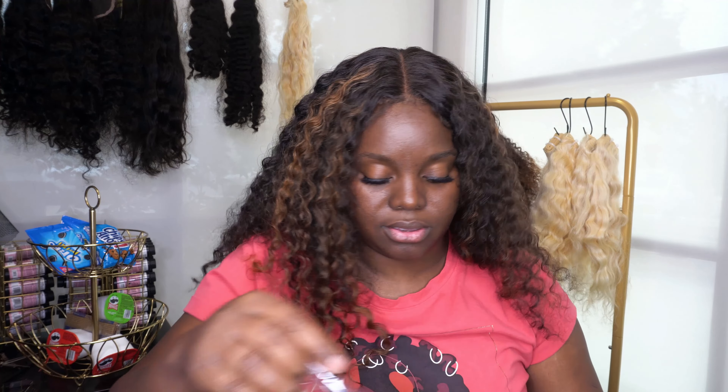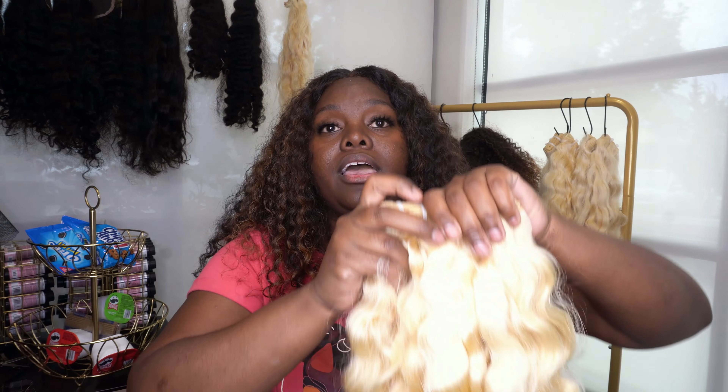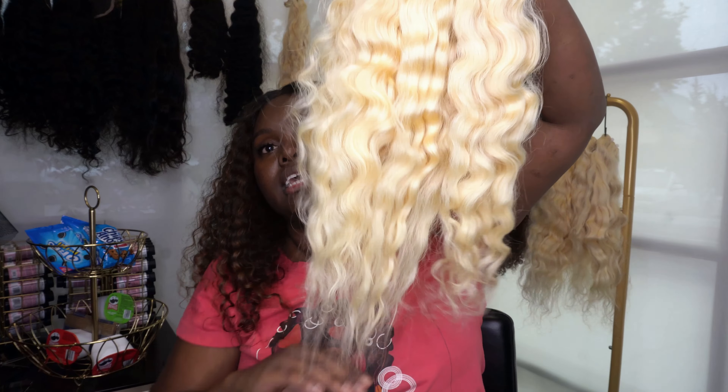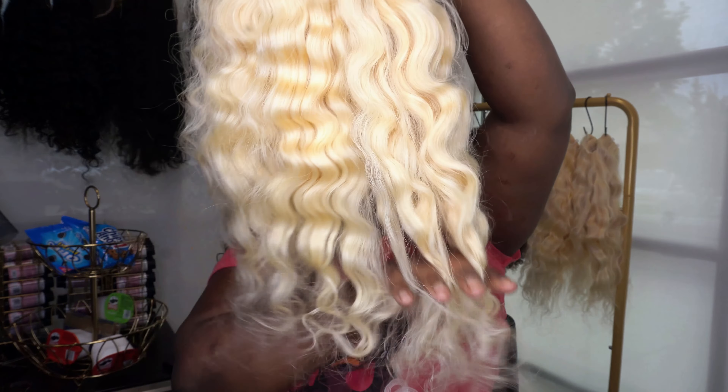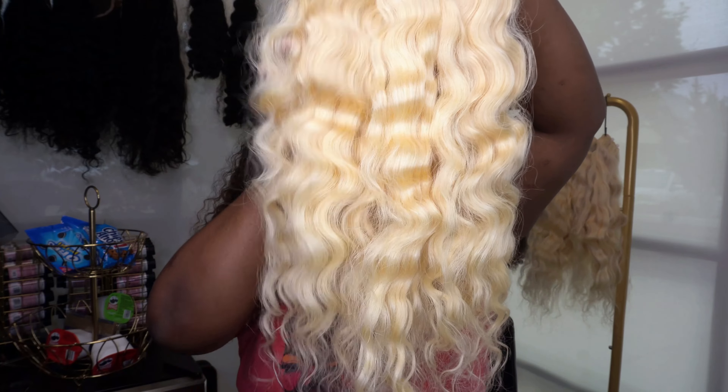Now let's move on to 18 inches. Some of this hair in this package is a custom order as well, so not all of it is going to be available, but I'm going to put it on the website shortly. These are beautiful, beautiful 18-inch bundles, you guys — oh my goodness.